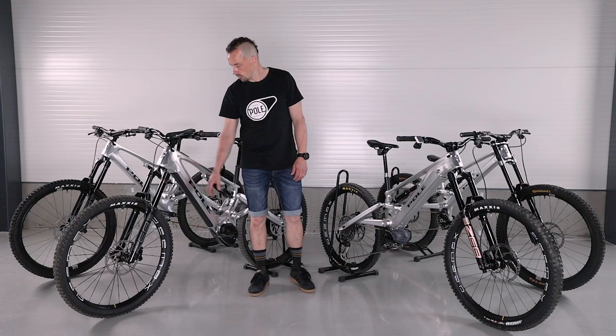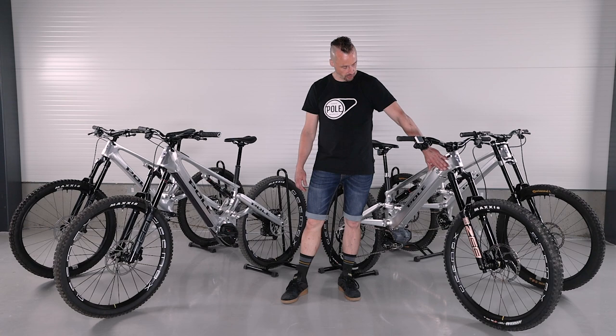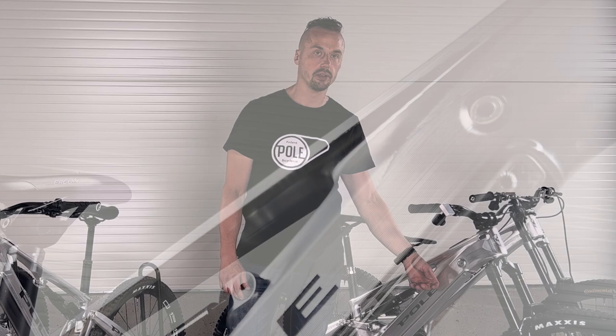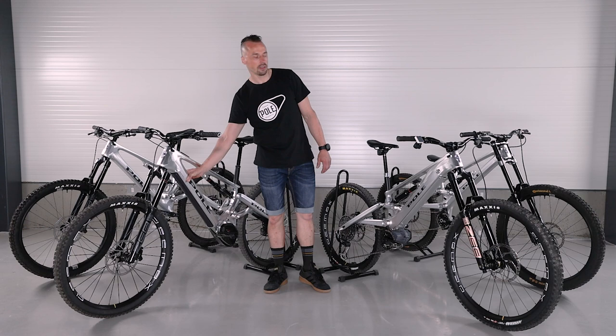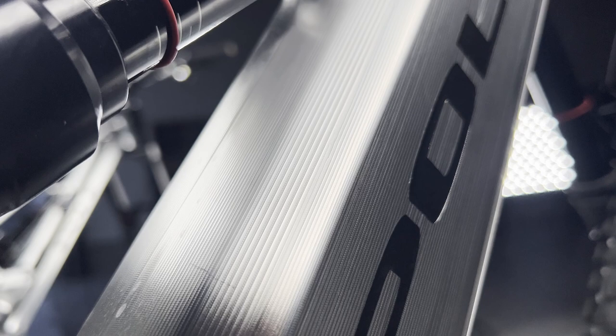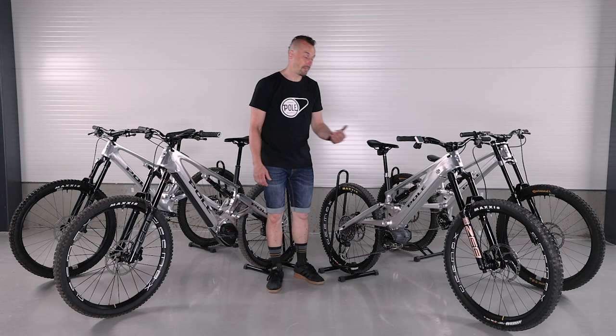Here we have new patent-pending technology — we have double-sided walls, so this bike is roughly 8 millimeters slimmer than the trail platform. When you look from the top you see it is very slim. Compared to the downhill version, this one is not much thicker. We may make it even thinner for production, but I'm not promising anything yet.